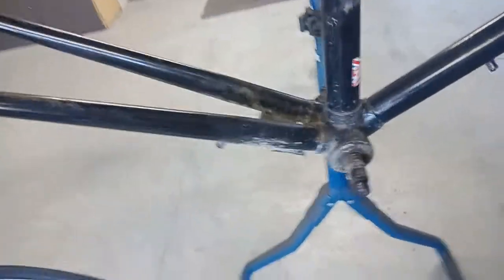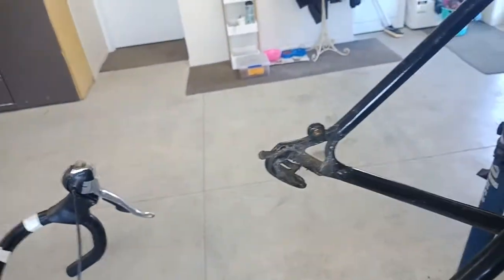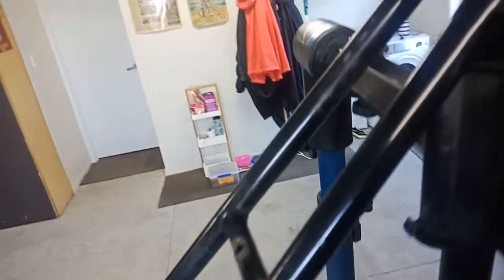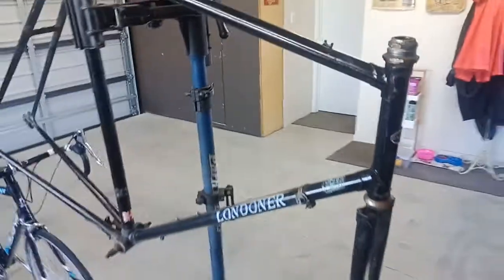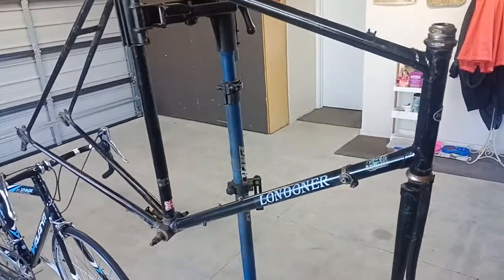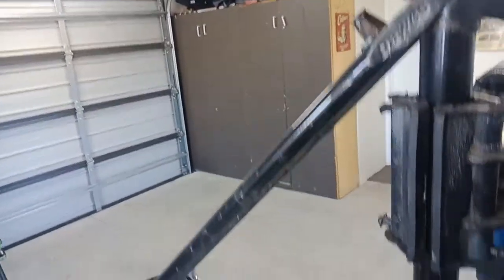What I might do with this is give it a clean and touch up the paint a little bit once I scrub it down and see what the condition's like, just to give it a nice finish. I might tape off the Londoner badge, the Reynolds badge, and the Dawes badge on the head tube — tape it all off neat — then scuff back the frame and give it a top-up of gloss black just to make sure it looks nice.